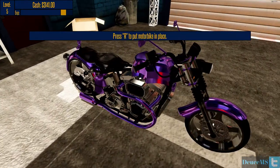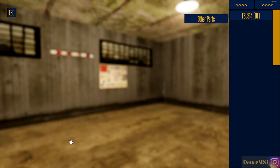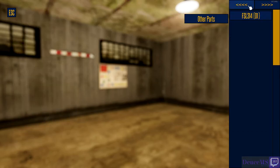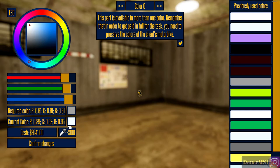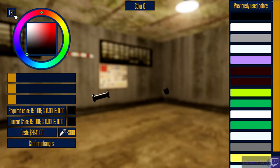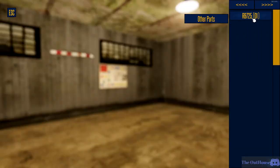Look at this thing, got that candy paint on it. Let's put this on the rack and go see what parts need painted if any. Foot starter lever - required color, current color - confirm color changes, auto, perfect. Fuel filter - required color, color match, auto, confirm changes. Hand grips - required color, they're good. Ornament - required color, so we're gonna go that color, confirm changes. Rear brake - I'm pretty sure the color is not gonna be changed. Now we should be good.